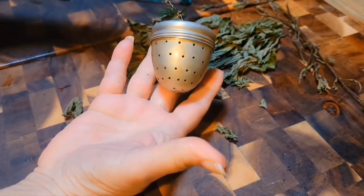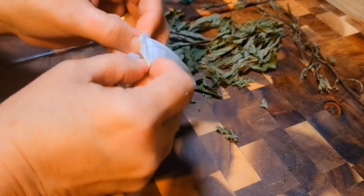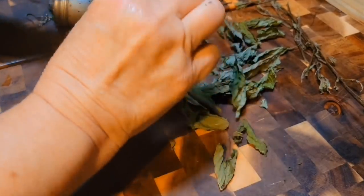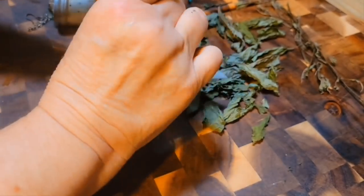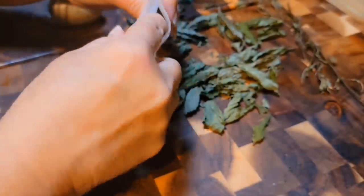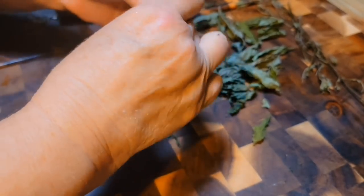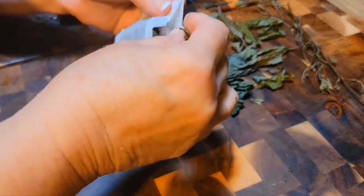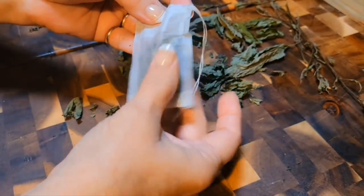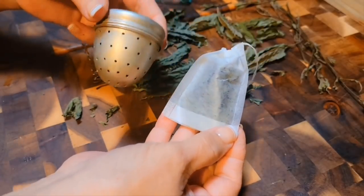Now you can do it this way, or I have found on Amazon that you can buy these little tea bags and you can use these several times. They're pretty sturdy — I think I've got 300 in a box. If I can find it I'll leave the link down below in my description box. I just put however much mint, however strong I want my tea, down in my little tea bag. I've reused them like three times before — that's how sturdy they are. They're a good tea bag. You just pull the string, and you can make cold tea or a cup of hot tea with it. They both work.